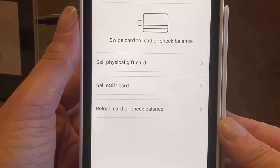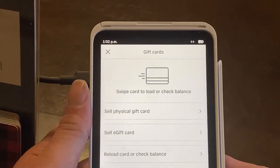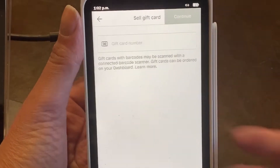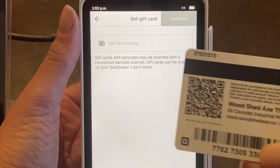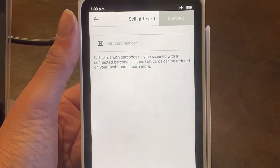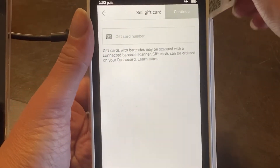You can sell an e-gift card, or reload and check the balance. We're going to sell a physical gift card, so click on that. Then you can either enter in the number that's on the back of your card or you can scan it. I'm going to scan it through the machine by taking it and sliding it like so.